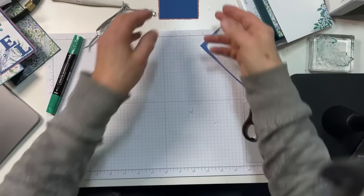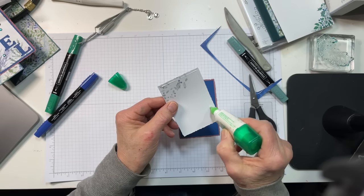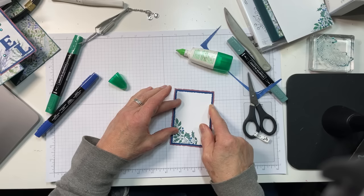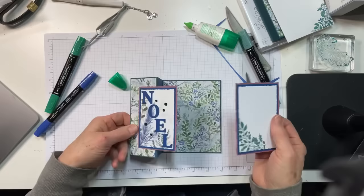We're going to adhere this to our double mats using a little bit of liquid glue. I like the deckle and straight decal mix — that's kind of pretty, I think.